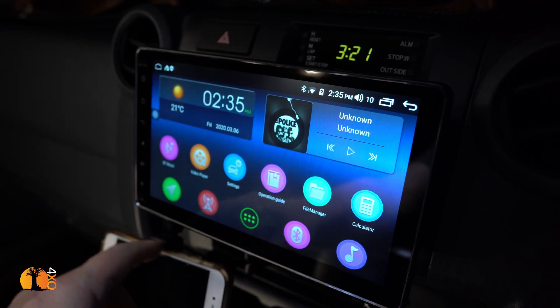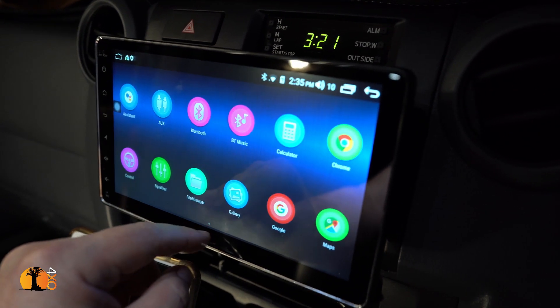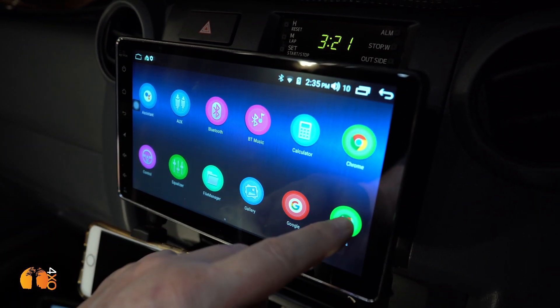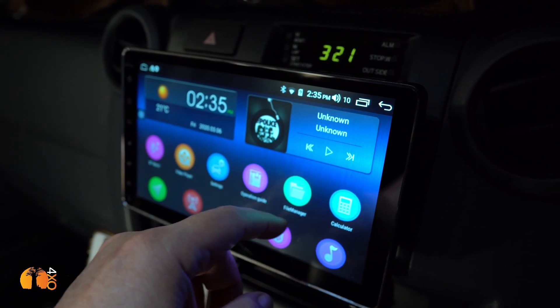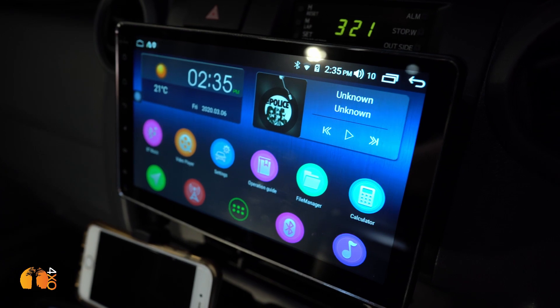You can even insert a data SIM card into the unit. You can also run apps that let you plug a scan gauge into the engine and run all your engine parameters on screen — you can't do that with Alpine units. And I paid under a thousand dollars for it. The versatility is marvellous.